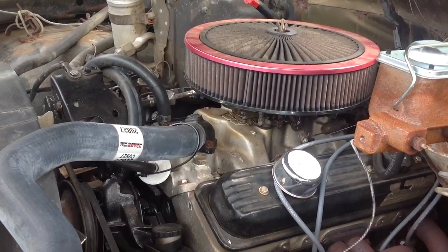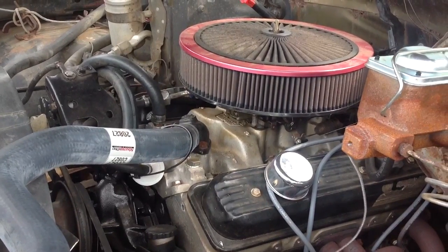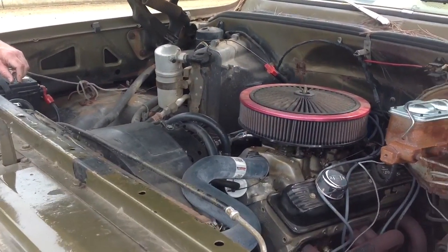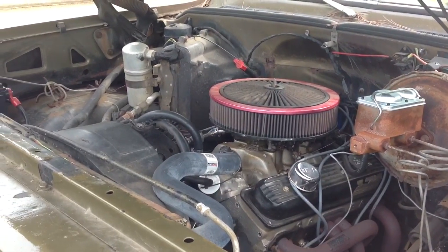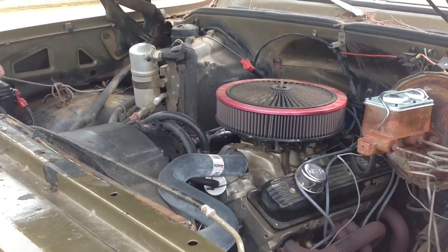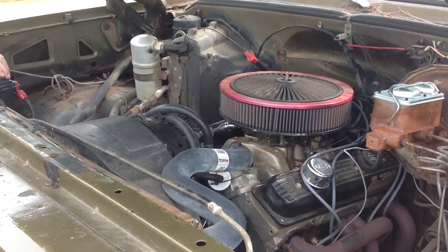Amazingly, if you drive it right, we're getting 15 miles to the gallon. I believe it's a 10 to 1 compression ratio, so it does take the super gas — premium gas. I have never run anything with ethanol or methanol or anything; it's always been straight gas. That's what it needs to stay on.